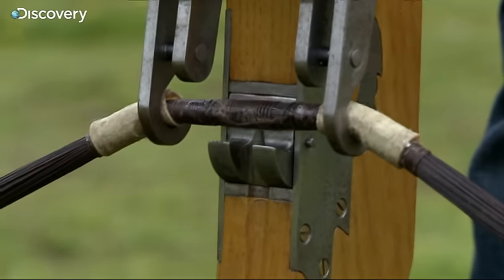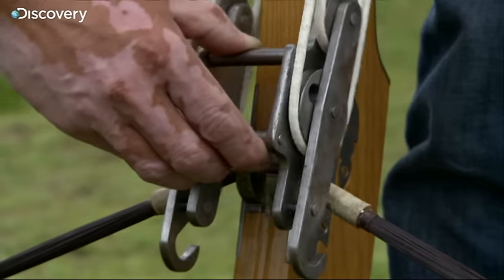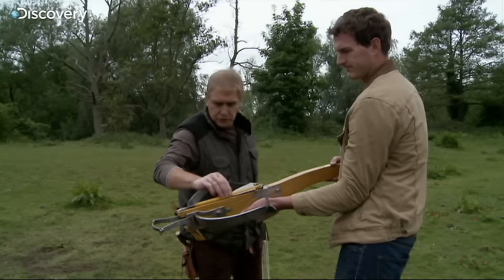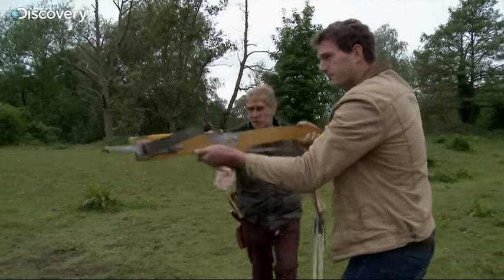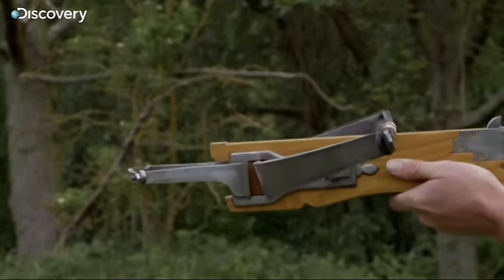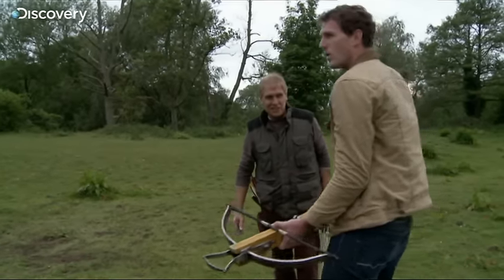Nice little click. Right, reverse it now. You hold the crossbow — mind the trigger. You bring him back onto the string. You bring him up into the aim, just like shooting a rifle. You bring the lever up, nice and slow. If I was you, I'd aim a little bit low. Wow, you can really feel that power, can't you? It's a killer, isn't it? Whoa. Wow.